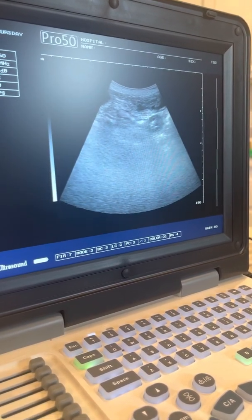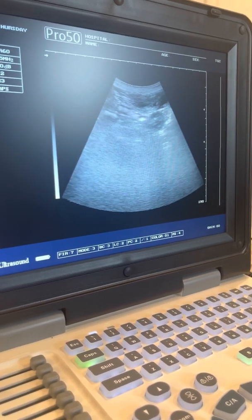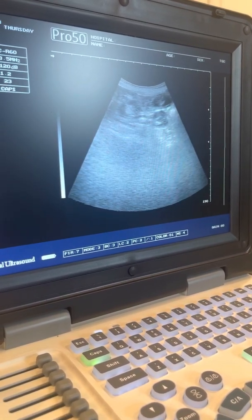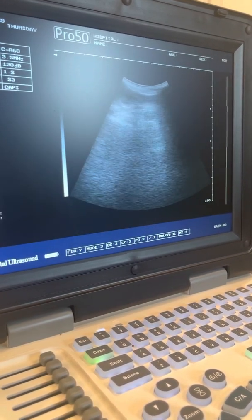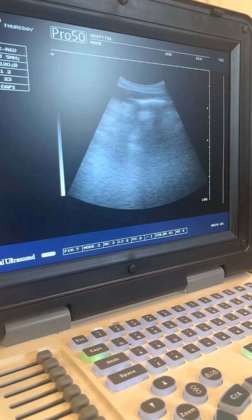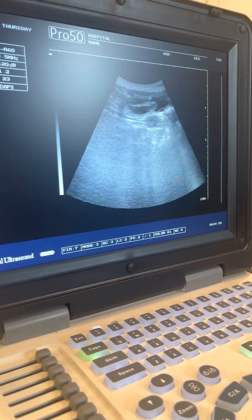You can see that puppy moving in the top right — so cool. After day 28, you're going to get a much more accurate look at puppies to confirm pregnancy. Sometimes you go in before day 28 and you think there's no pregnancy — you just looked a little too early.